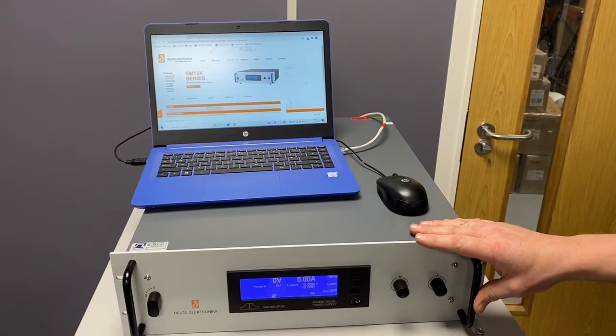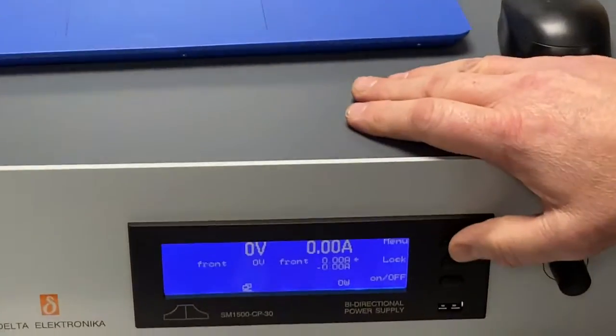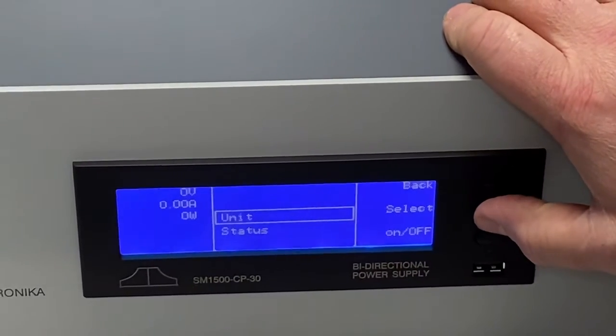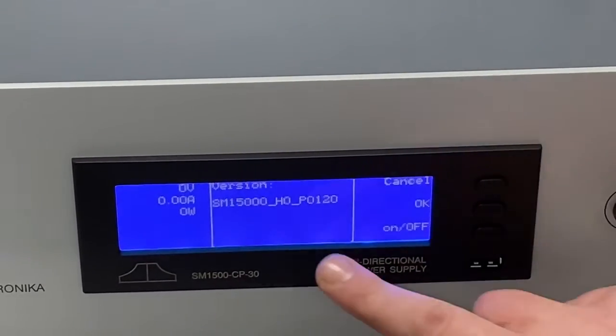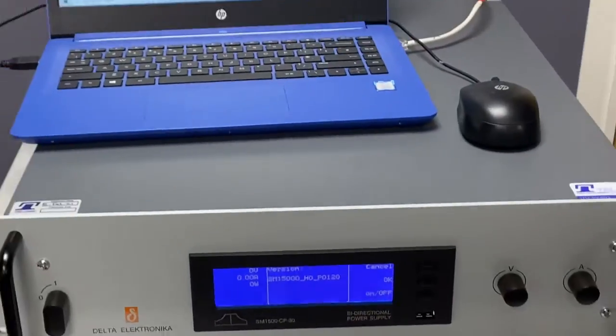Our next step is to find out the current firmware version. For this we go to the front panel, we go to menu, we go to system info, we go select, select, select, and in this occasion we have P0120. Now we note that down.